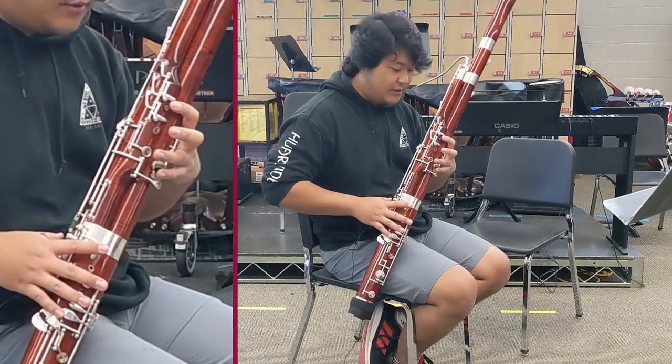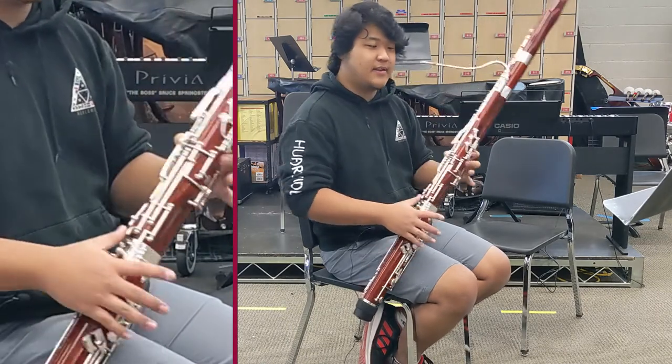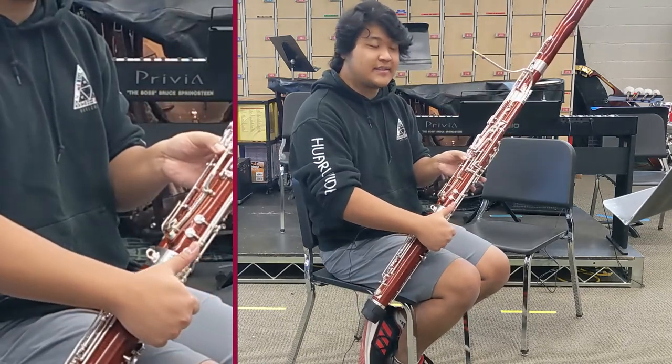The next note is D, and it's only the first and second finger on the left hand, and the whisper key, same as B-flat and C.